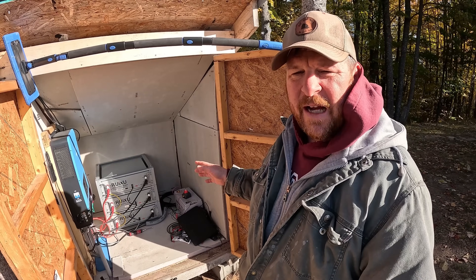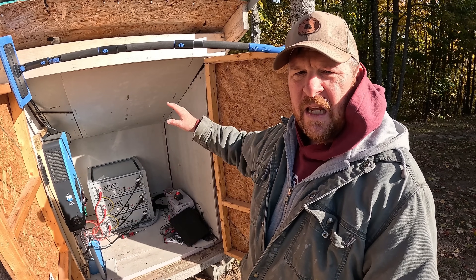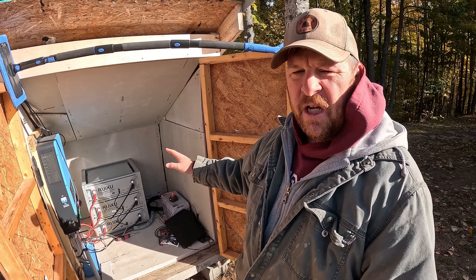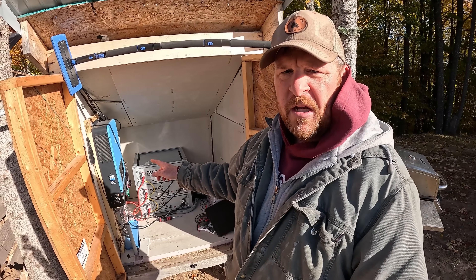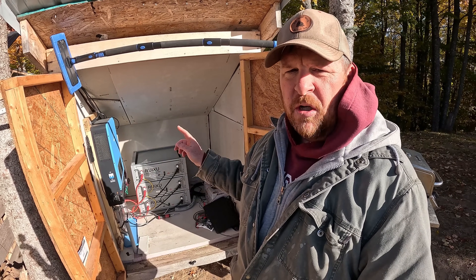If you're new here, check out our three-part series showing the improvements of the solar shed, showing the battery install and the all-in-one inverter charger install.